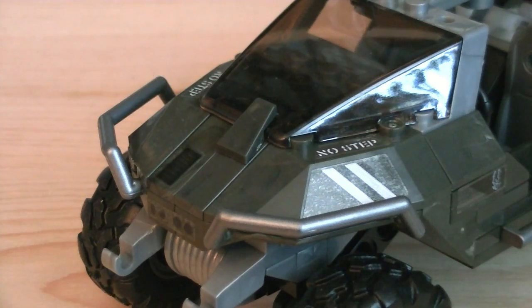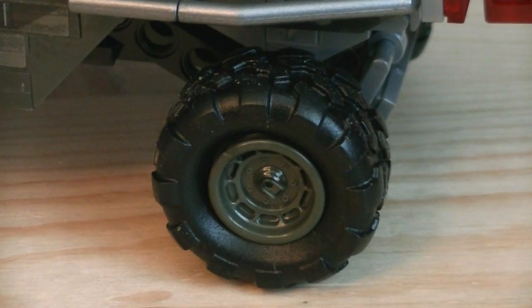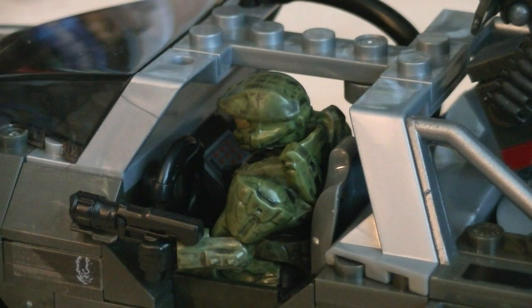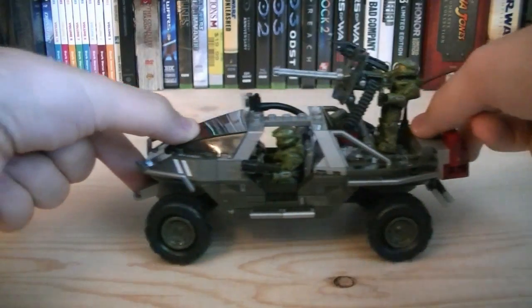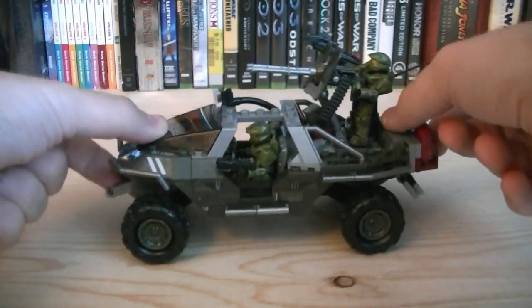Throughout the Warthog there are multiple brand new elements such as roll cage bars, a floodlight, new shielding on the turret, new wheels and hubcaps, as well as a lowering ramp on the back with four gas canisters. The cab has an adjustable steering wheel and can seat two minifigures. The machine gun turret can rotate 360 degrees and also pivot up and down. All four wheels can rotate individually, each with its own individual suspension.